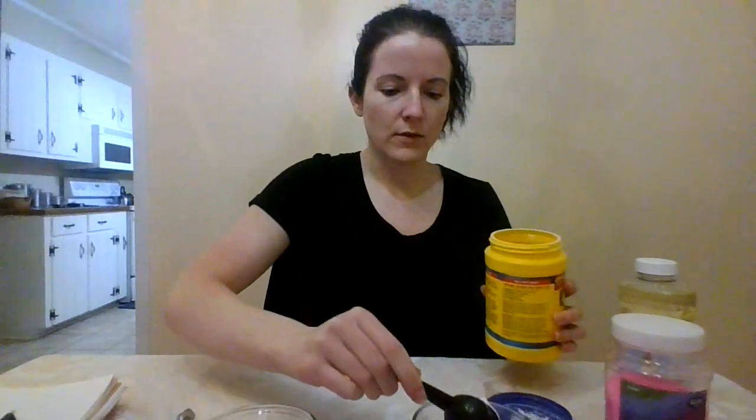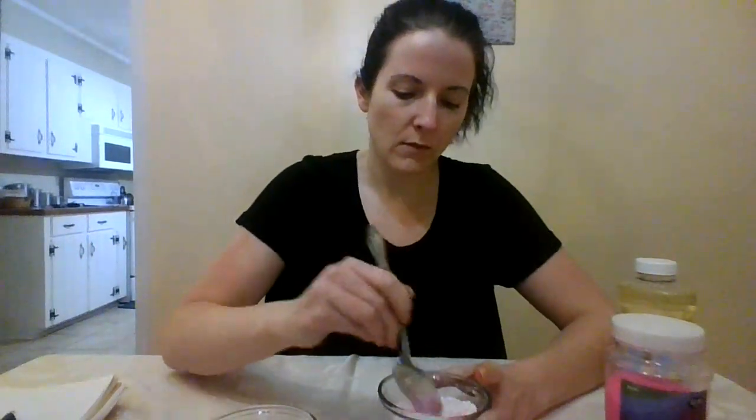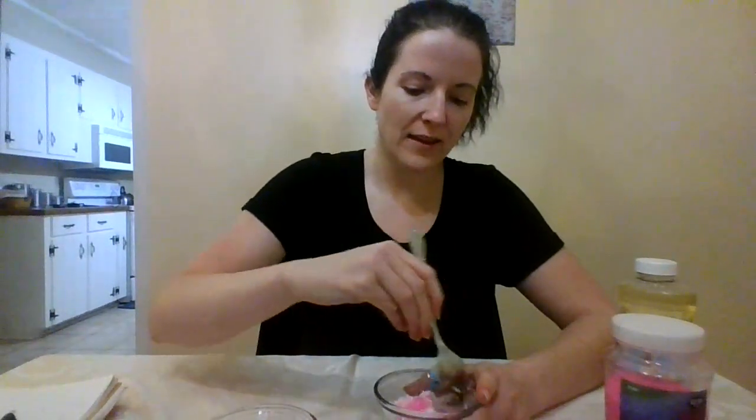I have two bowls of sand. I'm going to use the water and dish soap on this side, and vegetable oil on this side. I'm going to put a big scoop of cornstarch in each. Most things I read said to do a five-three-one ratio — five of the sand, three of the cornstarch, one of the soap or oil, whatever you're going to use.